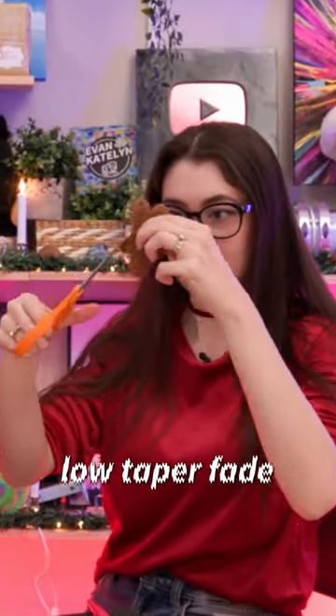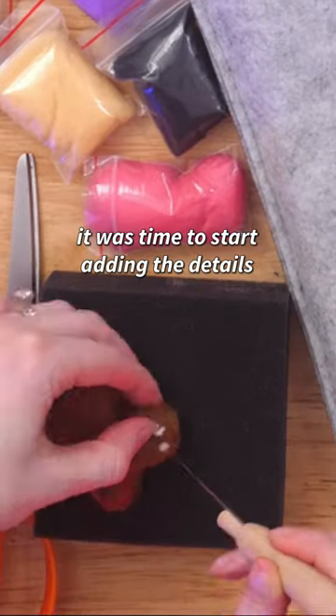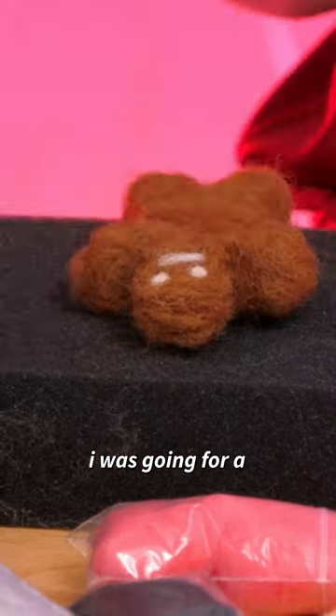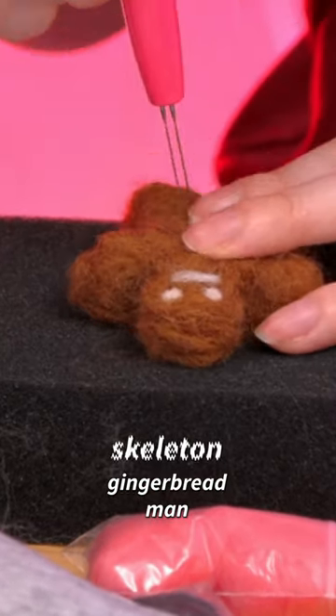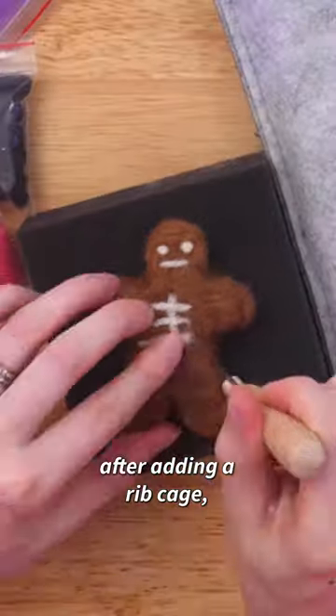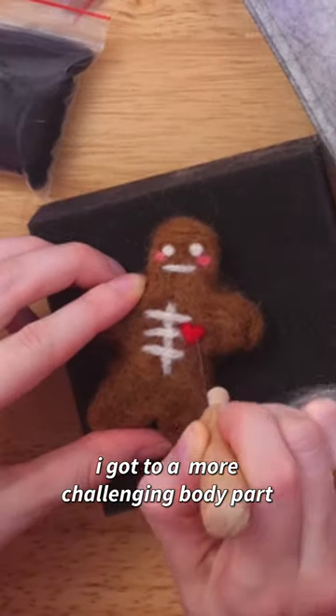After giving him a trim, it was time to start adding the details that would pull him together. But I wasn't just going for a normal gingerbread man — I was going for a skeleton gingerbread man. After adding a rib cage, some cute blush, and a little heart, I got to a more challenging body part.